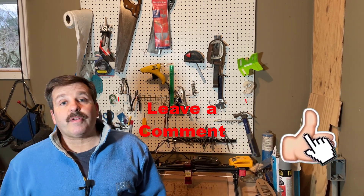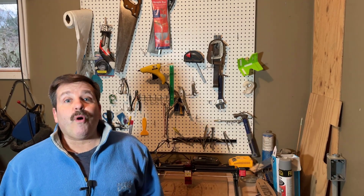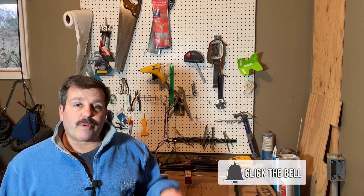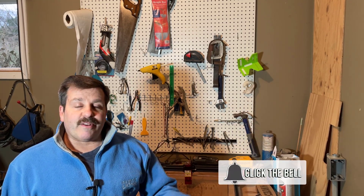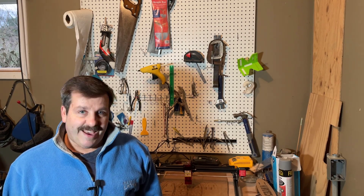Friends, if you enjoyed the video, please give it a like. If you've got a question, comment, or suggestion, add it down below. If you haven't subscribed yet, what are you waiting for? Smash that subscribe button. And last but not least, hit that notification bell if you want to be the first to know when there's a brand new video from me, HL Mod Tech. Thanks for watching, have a great day!